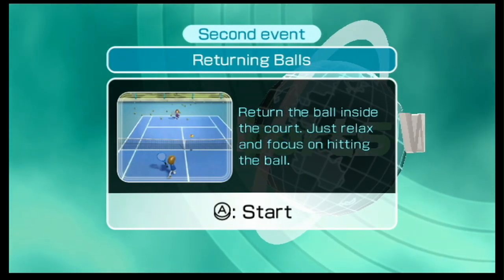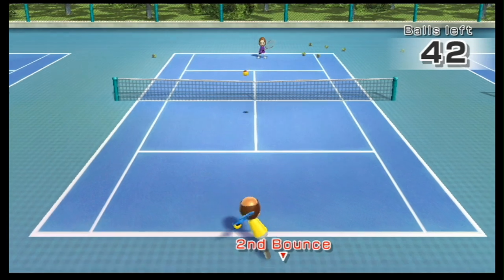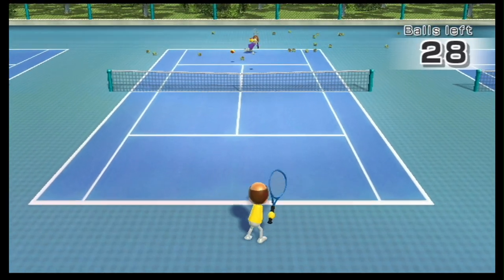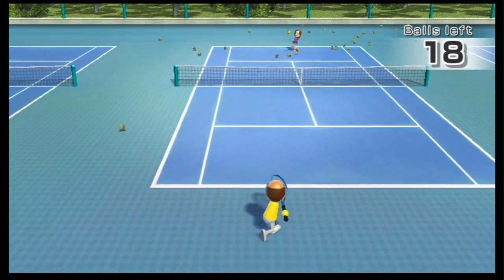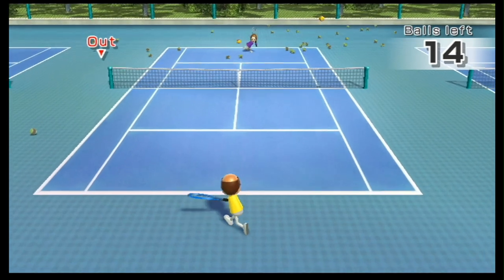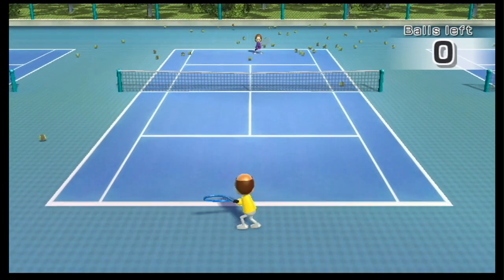Okay, so pretty rocky start. Can we redeem ourselves in returning balls for the 2nd round? Probably didn't swing hard enough. Way late on that one. It keeps bouncing off the net — that's like 3 hits in a row bouncing off the net. I thought that was going to go out. So that's like 3 that I've missed. I've slightly improved — I've only hit the net like 3 times.